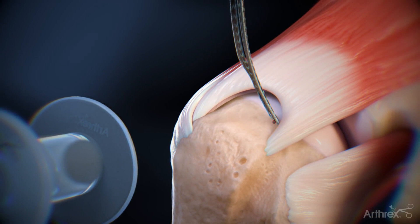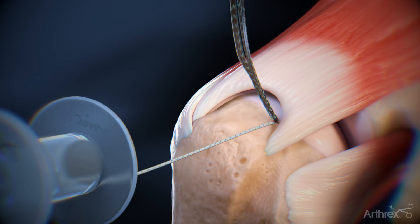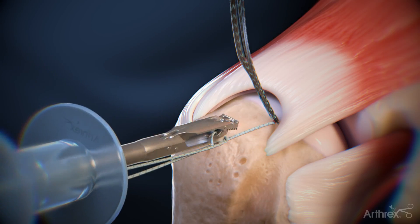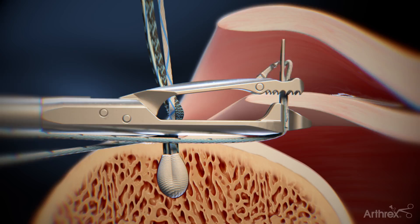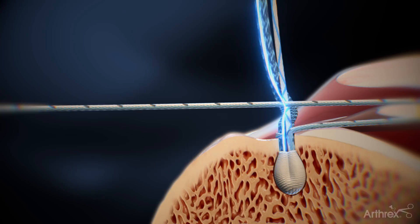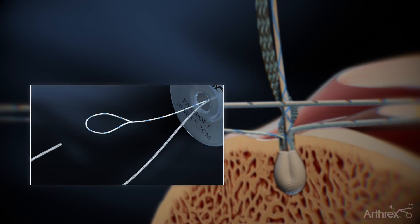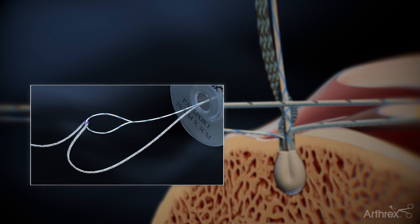With the first 2.6 FibreTac RC set in bone, retrieve the repair suture from the anterior anchor through the lateral portal. Load the repair suture into the Scorpion Suture Passer and pass the repair suture through the inferior aspect of the delamination. Retrieve the loop end of the shuttle suture from the lateral portal. Load the repair suture into the loop, folding at the purple mark.